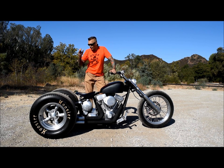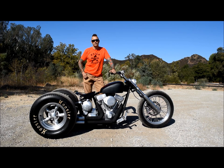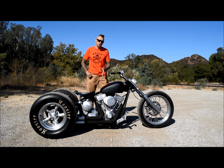It's running our trike rear axle assembly, which features an automotive style limited slip differential and automotive brakes. This beast has a 121 cubic inch Total Performance engine pushing the power through a Jim's 6-speed transmission.